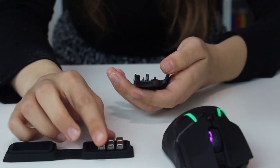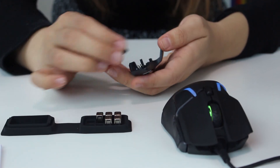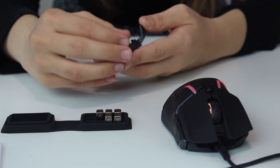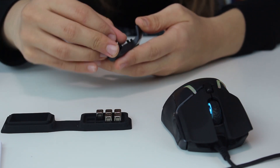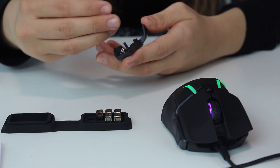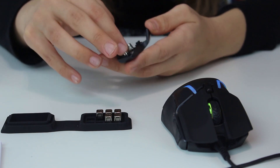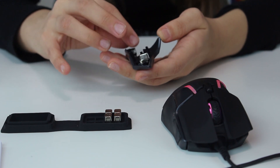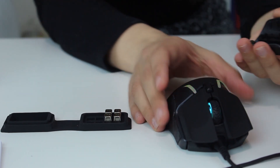You can put different balance configurations on the mouse by placing the weights into different sections. For example, I decide to put this one here, and this one here — this will give me a different balance to the mouse. Obviously you need to hold them when you try.